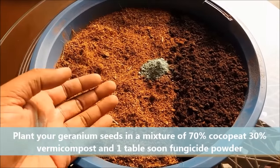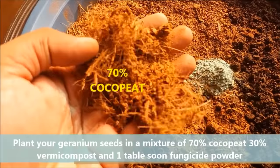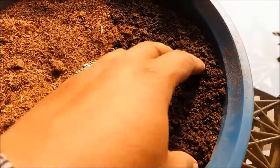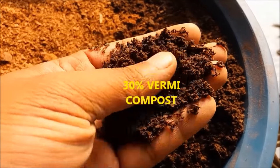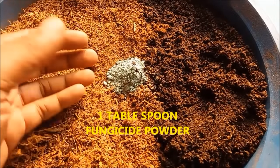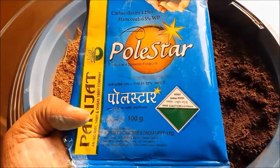To get a high germination rate we will use a mix of 70% coco peat, 30% vermicompost or any other compost in powder form, and 1 tablespoon fungicide powder to avoid any fungus or rot. Mix them well.